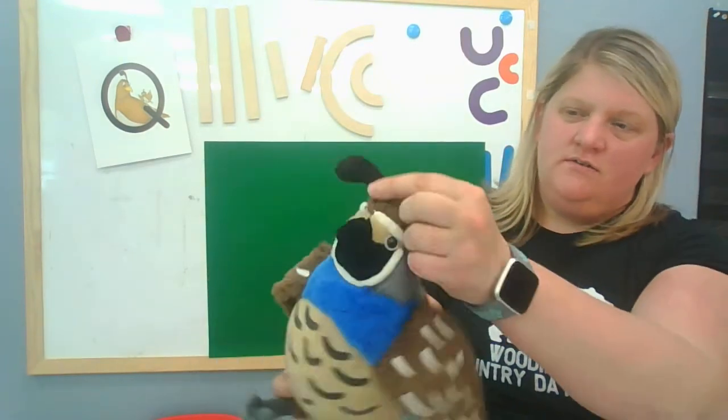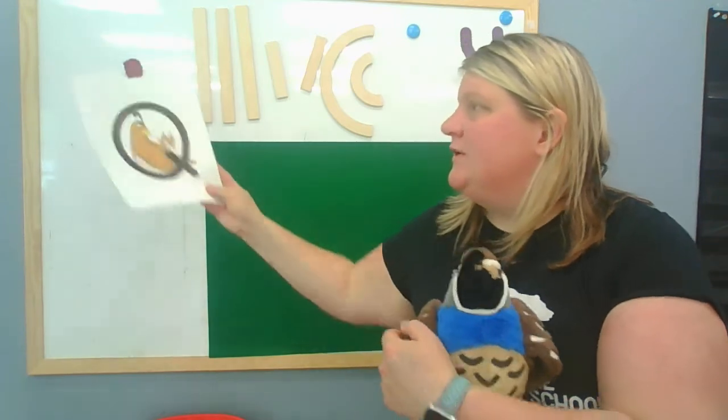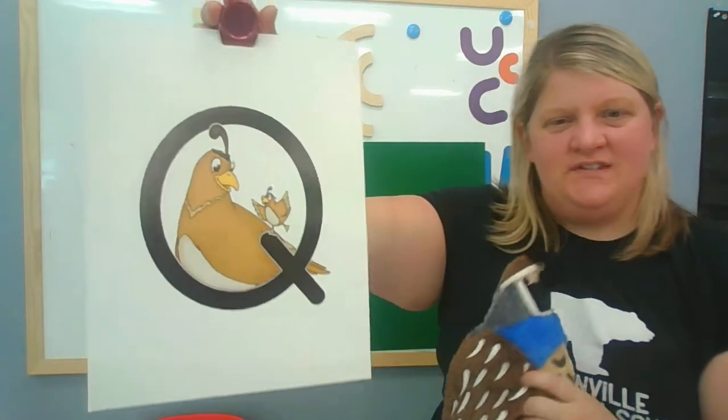She's got that little thing on her head. She is here to teach us about the letter Q, which is such a cute letter. It looks just like an O because it's a big round circle, but the difference is the cute little Q has a tail on it, just like Queenie Quail has a tail. Do you see that?